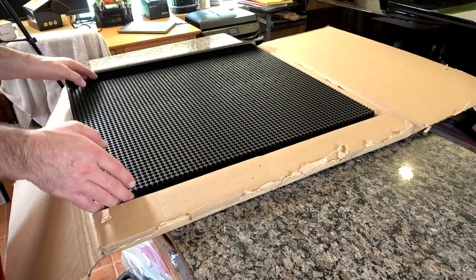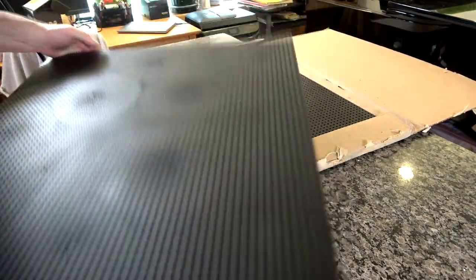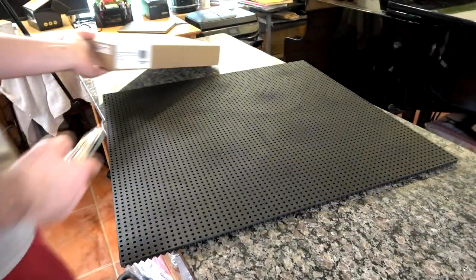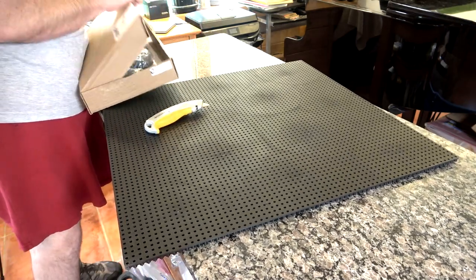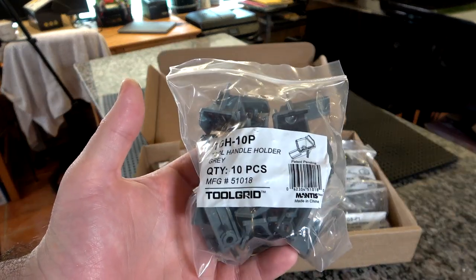There's a sheet that shows all the different clips that come with the grids and what you can put on them. They've got clips for screwdrivers, sockets, wrenches, and ratchets. They've got some specific to holding handles and universal ones that aren't specific to anything at all — I'll show you how the universal ones work a little bit later. The first ones we're going to start with are the screwdriver handle holders. In the box come large handle holders and smaller handle holders.